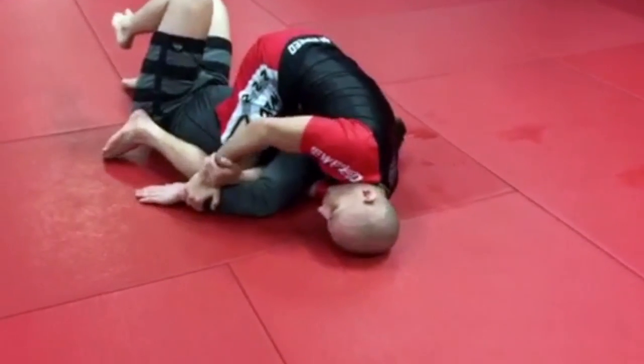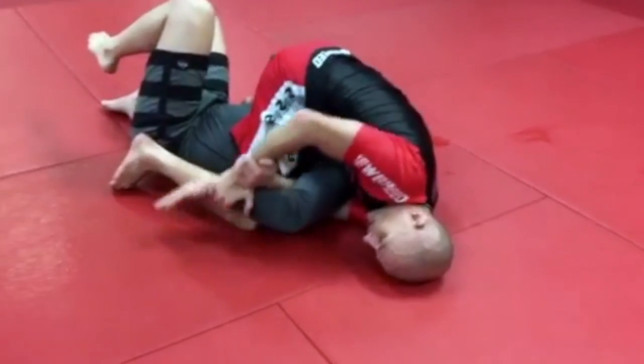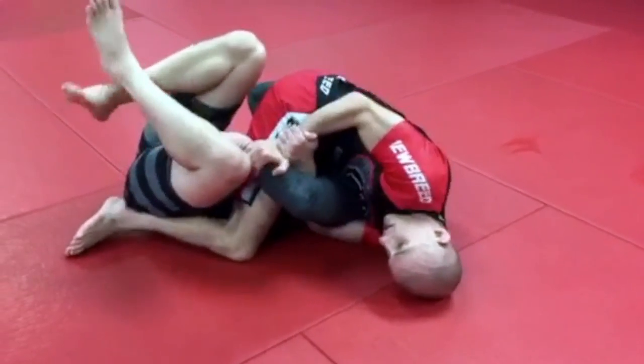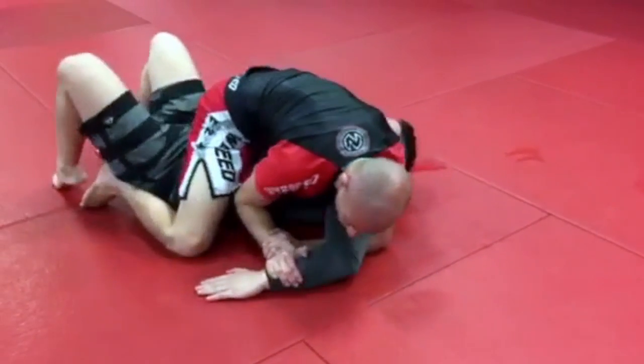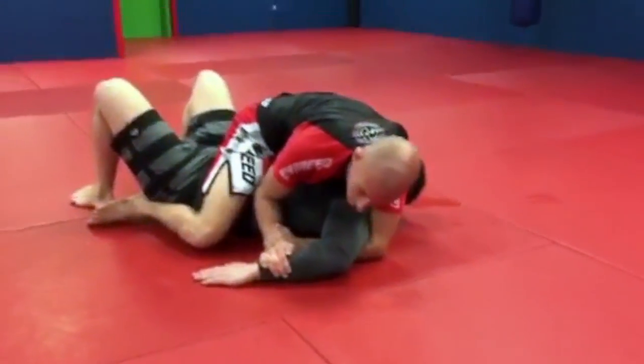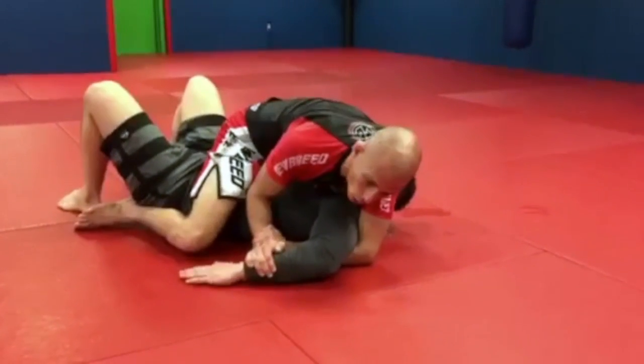If my opponent is locking his own hand under his leg again, I hold it, I break it, put it on the ground. Now I have the Kimura locking. I do have an arm bar also, if I want — I have the arm bar right here.